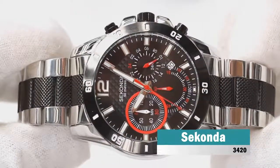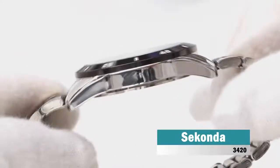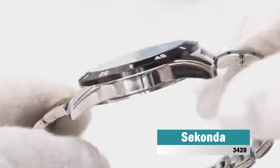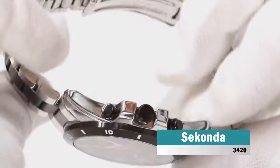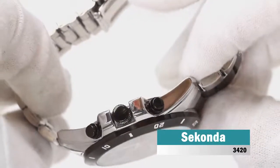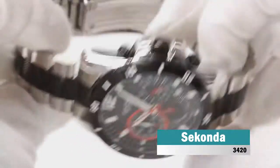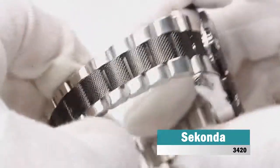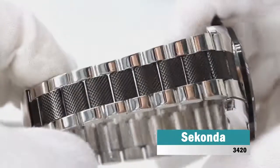Seconda Endurance is an amazing and handsome gents watch. Case material is stainless steel, while the dial color is black. The features include among others a chronograph and date function. 50 meters water resistancy will protect the watch and allows it to be submerged in water for periods, so can be used for swimming and fishing. It is not recommended for high-impact water sports.